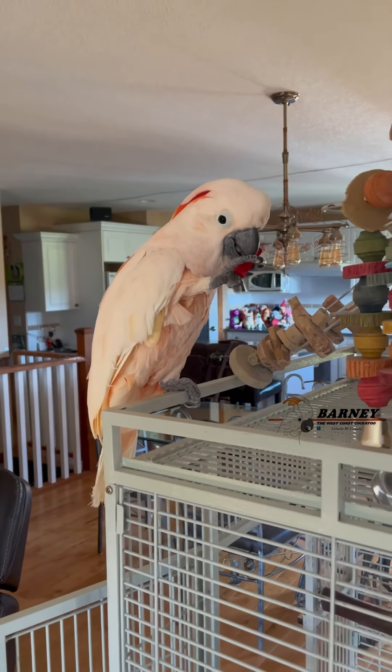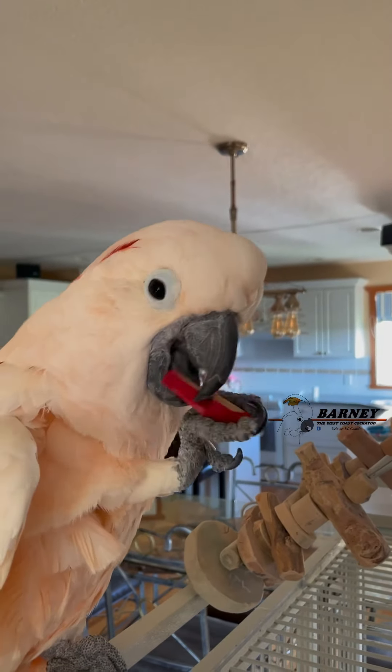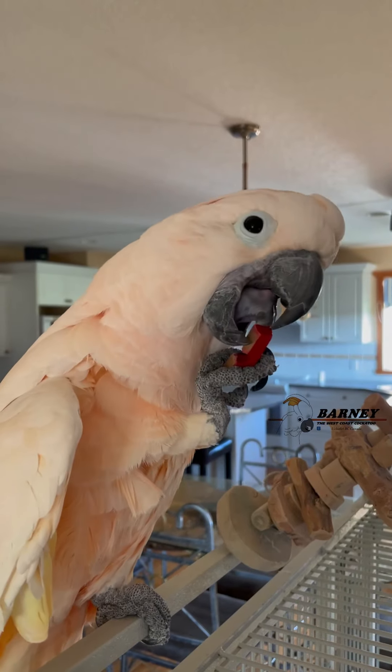Oh, did you get a little piece of it? Oh yeah, a little chunk of wood! We'll just make that a little smaller!